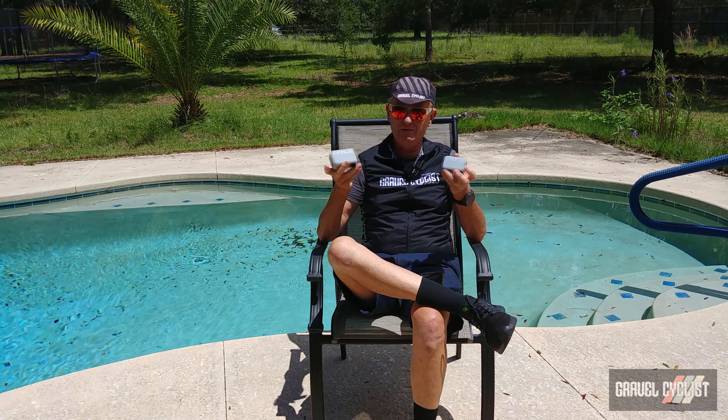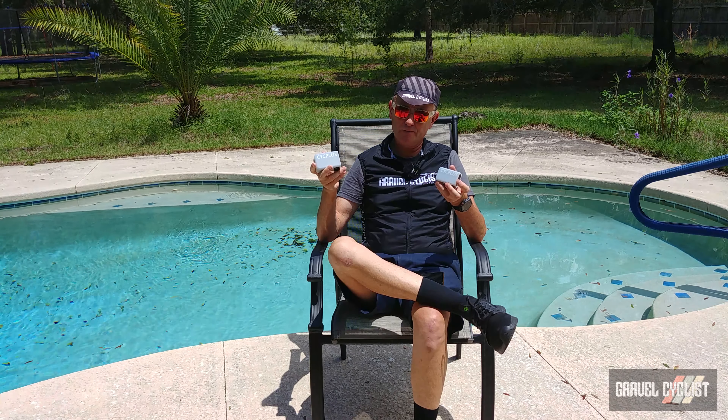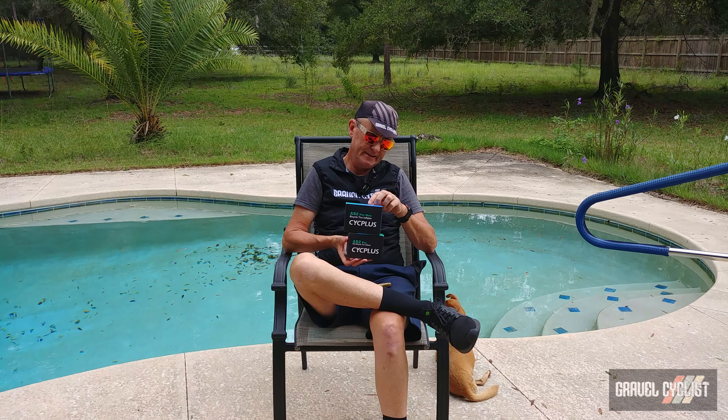Wrapping up — no matter if you're into gravel cycling, gravel racing, bike packing, slack packing, or just riding about the countryside having a nice time, check out these fantastic CycPlus pumps. They are linked on screen or in the description box below via my Amazon affiliation purchase link. So there you have it trendsetters — my review of the CycPlus AS2 Pro and AS2 Pro Max pumps. As always, thank you for watching. If you haven't already, please consider subscribing to the Gravel Cyclist YouTube channel for real-world, no-bull product reviews such as this one, real-world no-bull gravel bike reviews, riding experience videos, and my favourite — general madness.